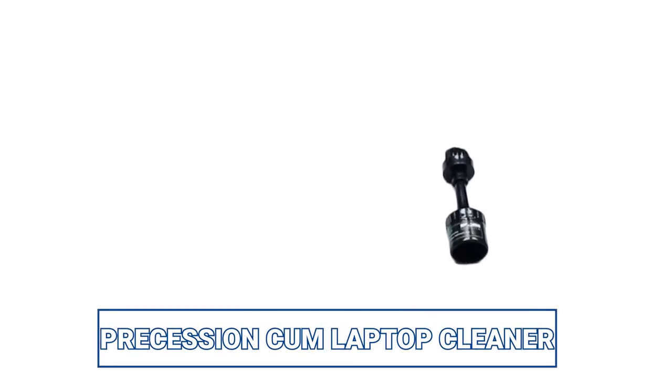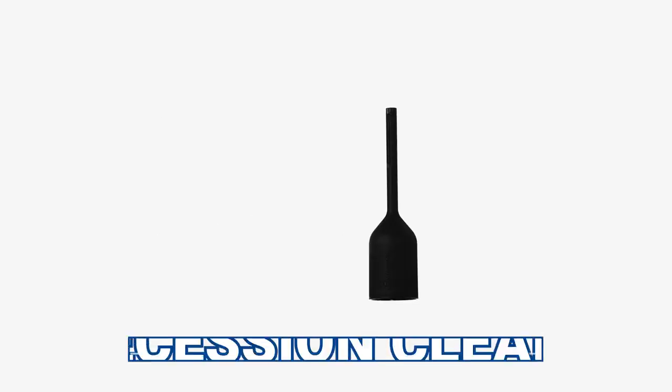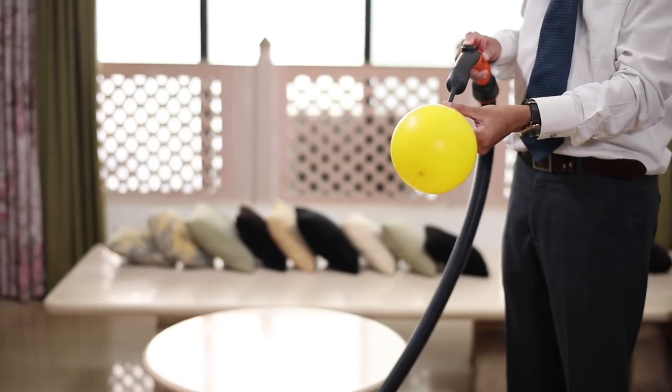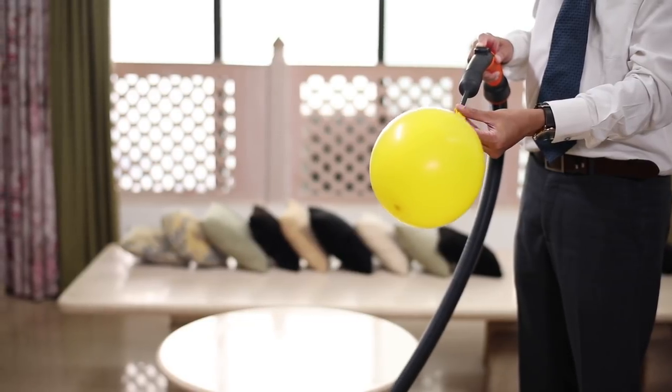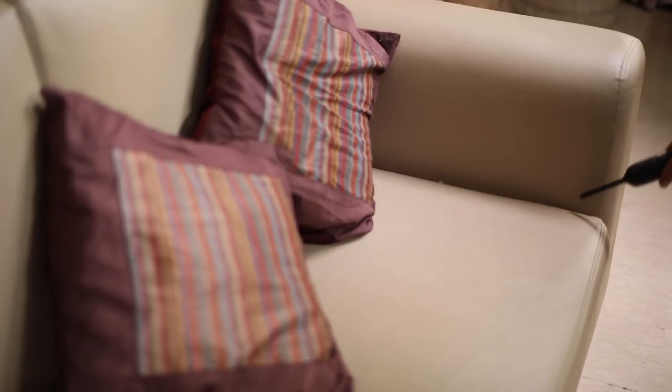The laptop cleaner is used to clean surfaces like laptops, TVs and keyboard screens. The precision cleaner is a multi-purpose blower accessory with which you can fill balloons and blow out dust and dirt from corners.